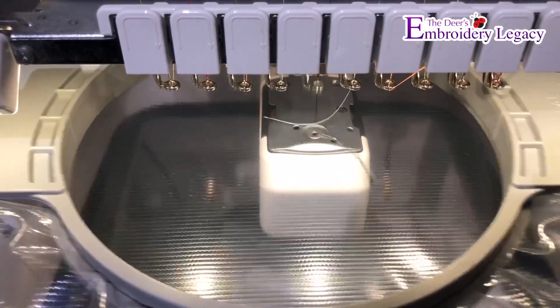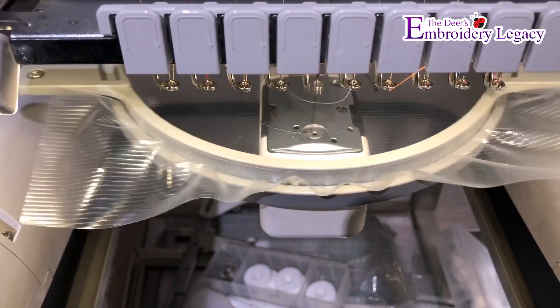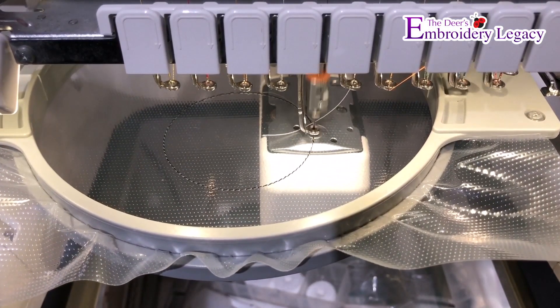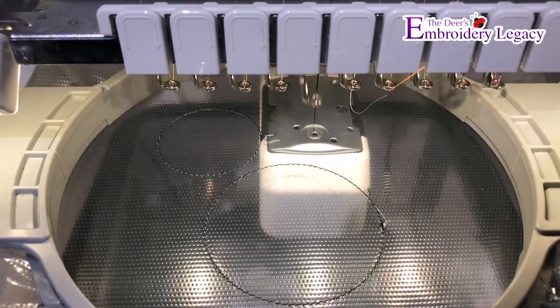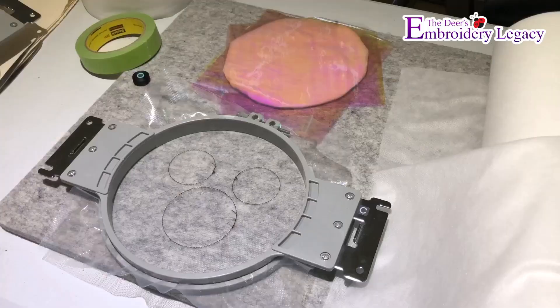It's going to do a single run stitch that is going to outline all three of the objects. Once the outline is complete — just a single run stitch — that's going to show me the placement for putting my mylar.